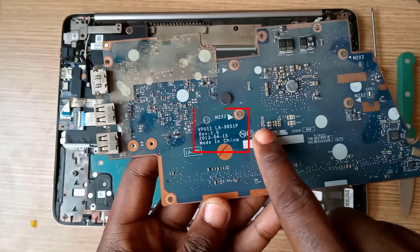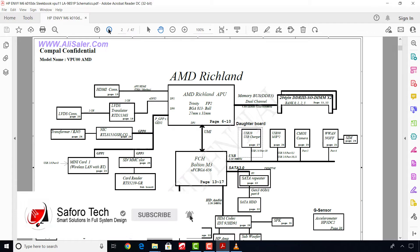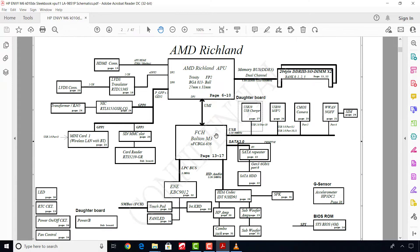Before we can proceed, we need to download the motherboard's schematics diagram. We just need to use this motherboard code and Google to download it for free. This is the schematics diagram of this motherboard. Now let's quickly locate the RTC section to diagnose the problem.